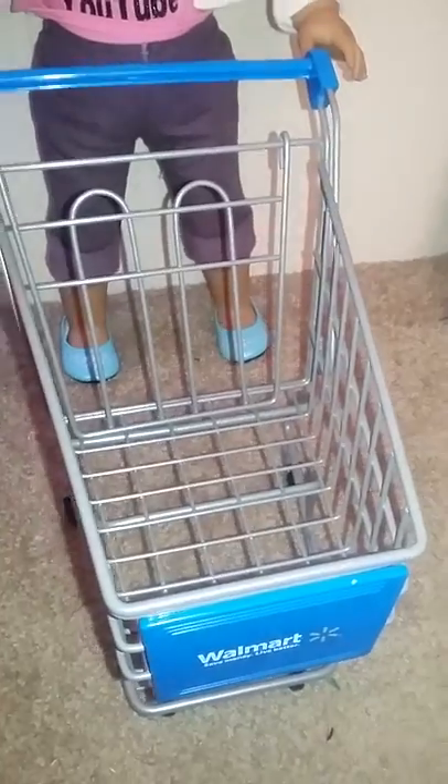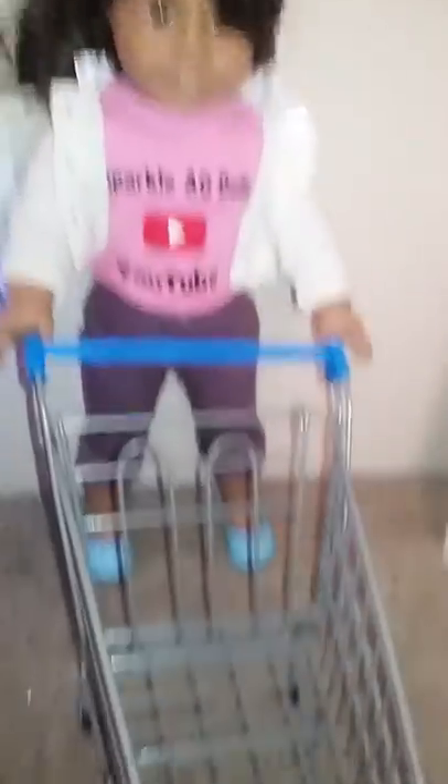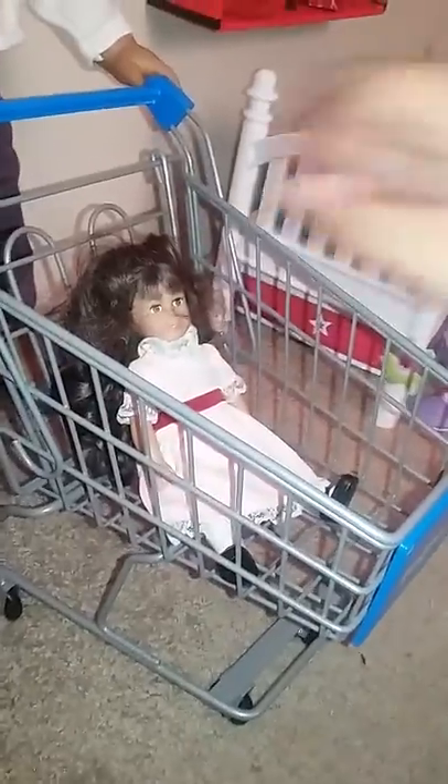I'll be taking a lot of photoshoots of this. You can get this at Walmart - they're super standard at Walmart. It goes well for American Girl dolls and you can also fit mini dolls in here too.